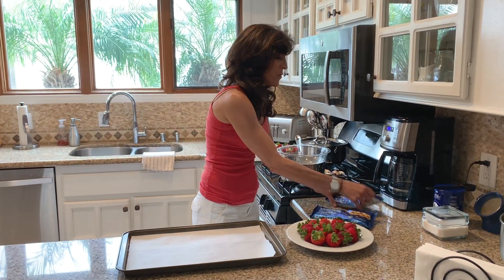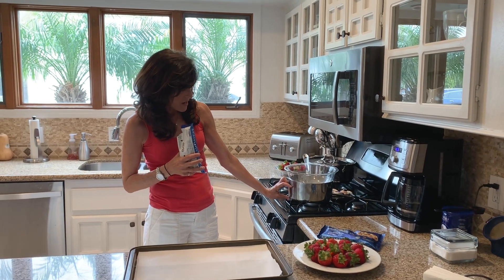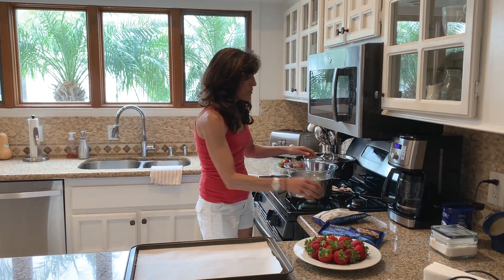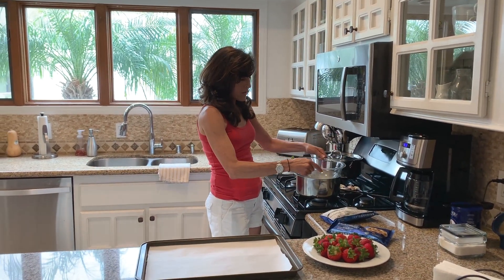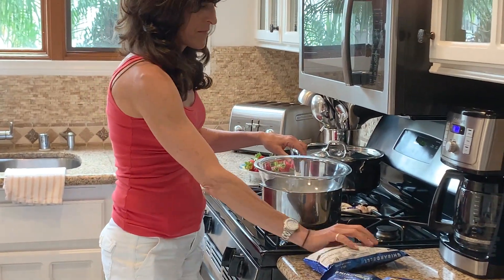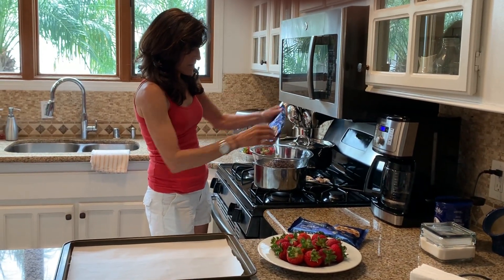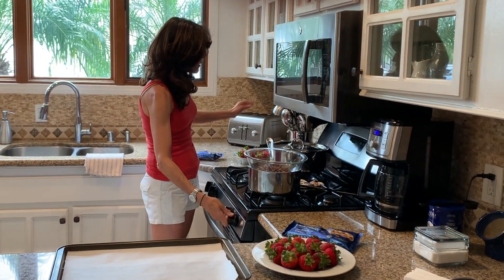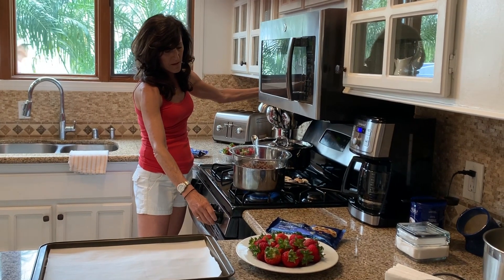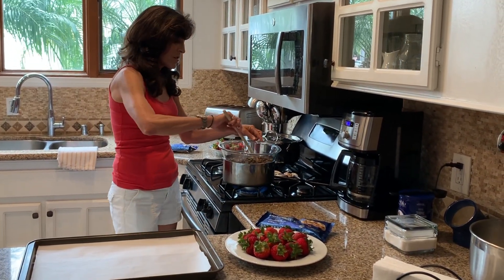What you do first is you take a pot, put water in it about this high, and then you're going to put a glass bowl on top. So when you put the chocolate in, it melts. You're going to pour your bag of chocolate in, put the heat on, and just let the chocolate melt and stir as it's melting.